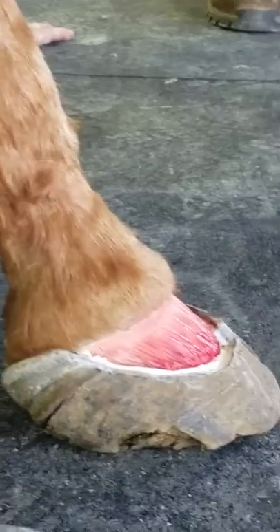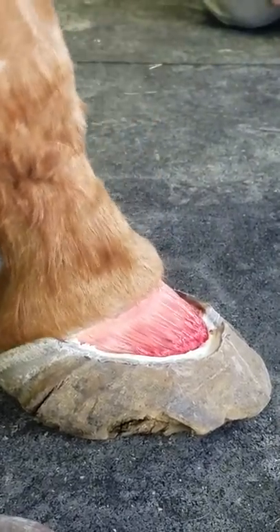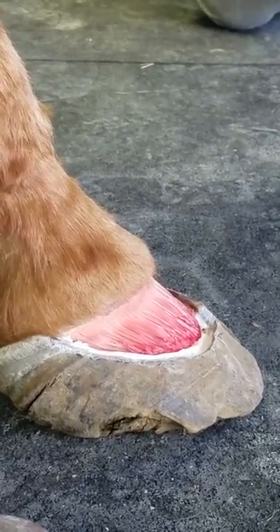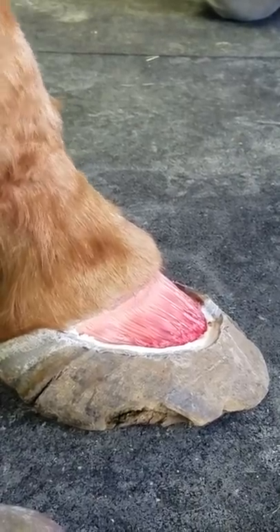I think bringing that long-term guy ends up relieving a lot of pressure at the back of it too. We can get him standing more square.